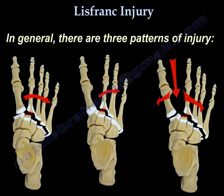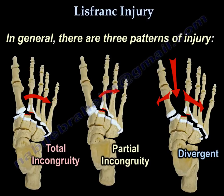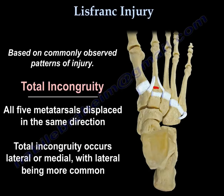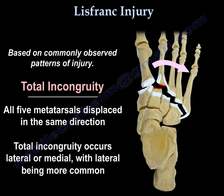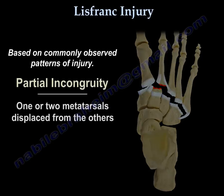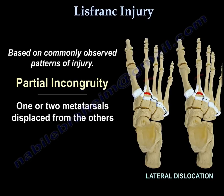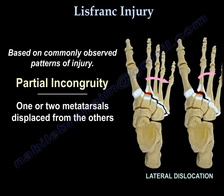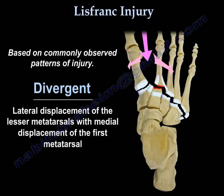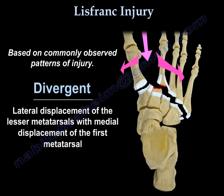In general, there are three patterns for this injury: total incongruity, partial incongruity, or divergent. In total incongruity, all five metatarsals are displaced in the same direction — usually lateral. In partial incongruity, one or two metatarsals are displaced from the others. In the divergent type, there is lateral displacement of the lesser metatarsals with medial displacement of the first metatarsal.